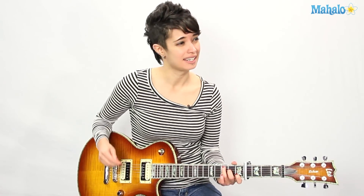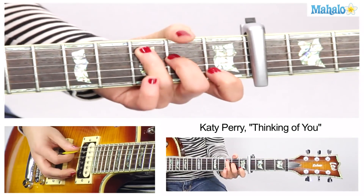Capo on the 4th fret. It's got a lot of different parts to it — easy chords, but you gotta stay focused. You gotta stay with me on this one. Capo 4th fret.